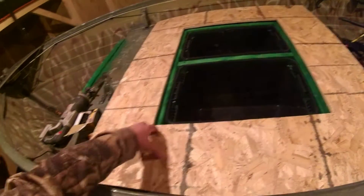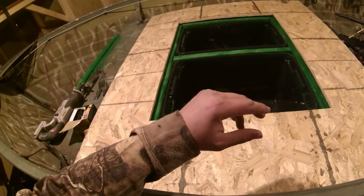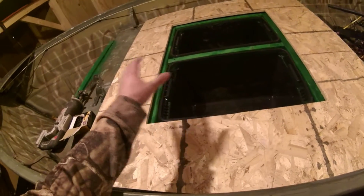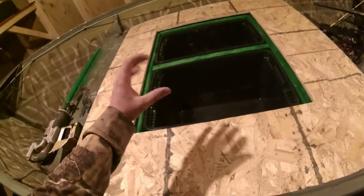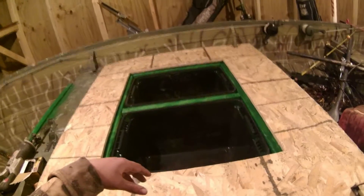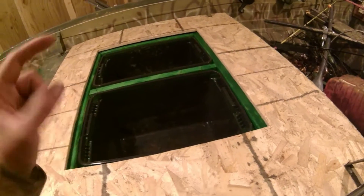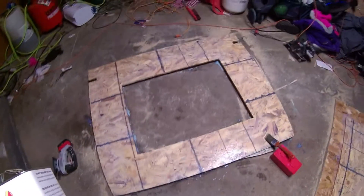Next step — I gotta take this all out again, take the plywood out, and I gotta seal this whole thing so no water comes from the top and none gets in from the bottom. It'll be all nice and water resistant for the boat.